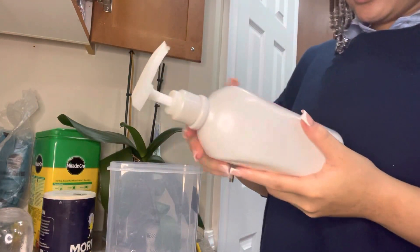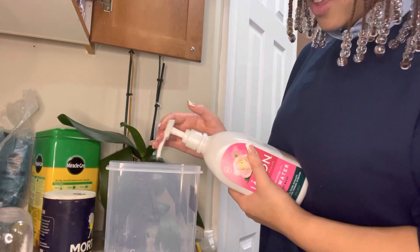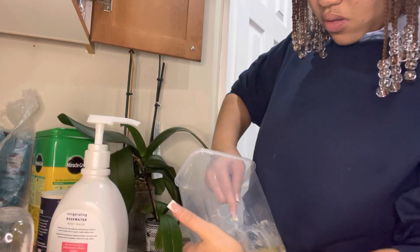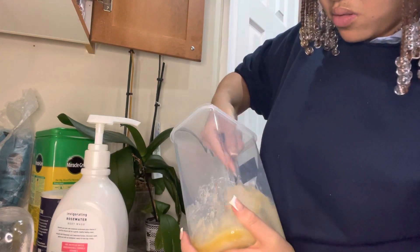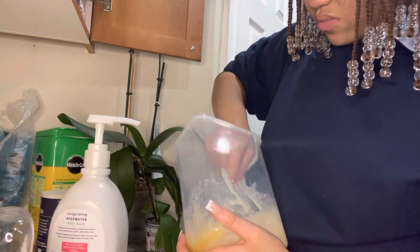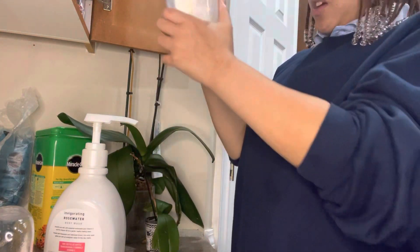I also have this Jason rose water body lotion — I got it from my grandma. I'm going to mix it in, and I'll finish mixing it up when I get upstairs.